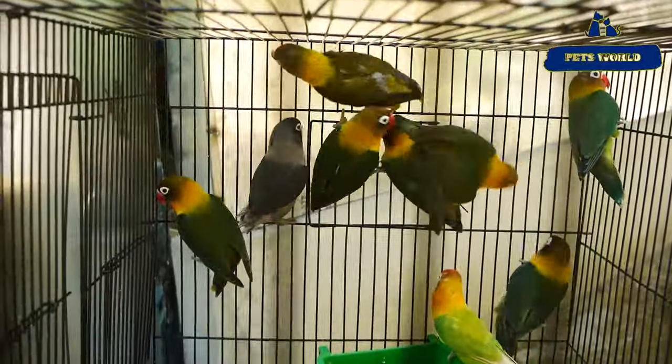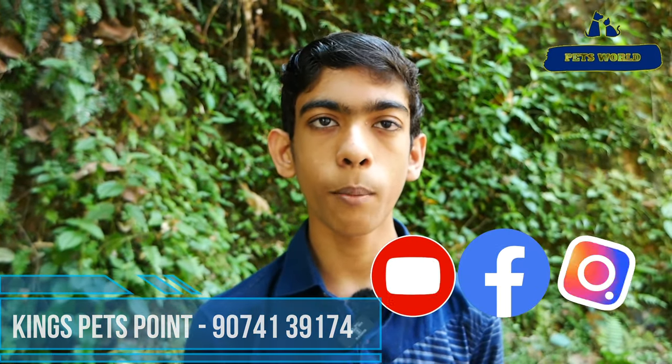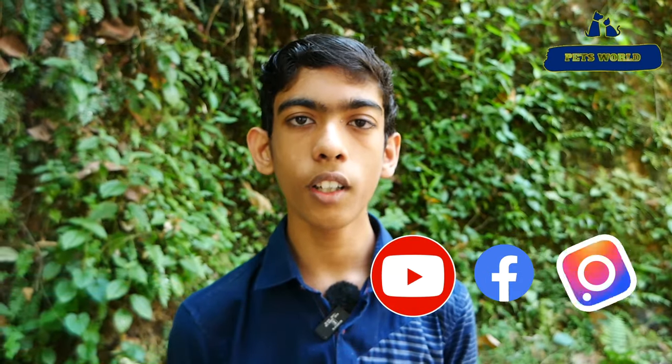For this video, I will be able to get all the information available. If you are interested, please check our number in the description box. You will be able to get all the information available.